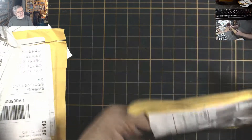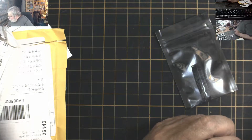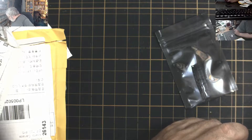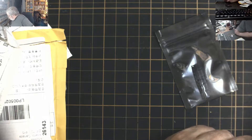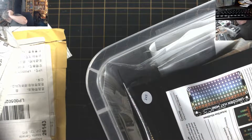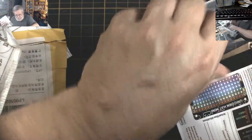We have this little bag here. These are the Teensy 4.0 dev boards — not these particular ones, but a variant of it.